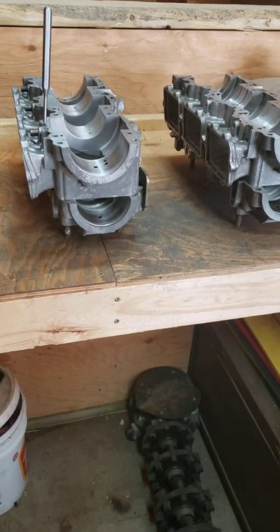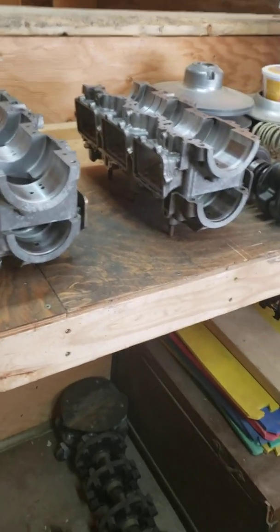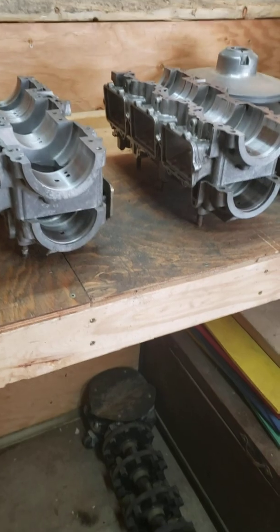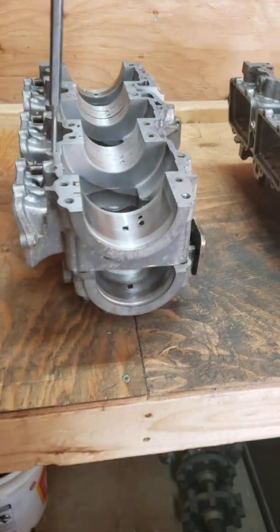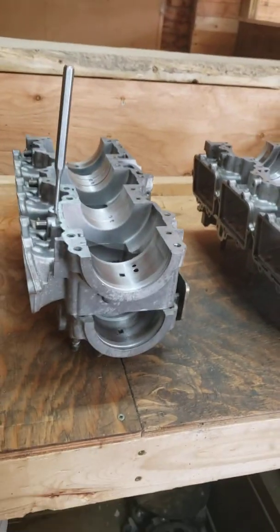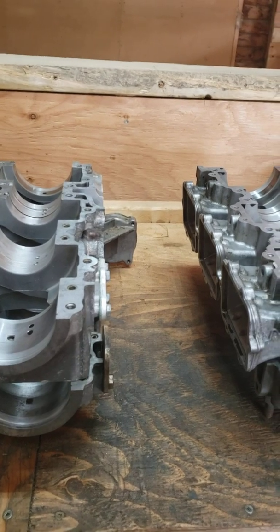There are basically three ways to solve this problem of the outer PTO bearing. These are 600 cases - not 809 cases - but they're basically the same layout. We'll get into some minor differences on the 809, which really aren't many: it's just a slightly wider spacing and a slightly longer crank.